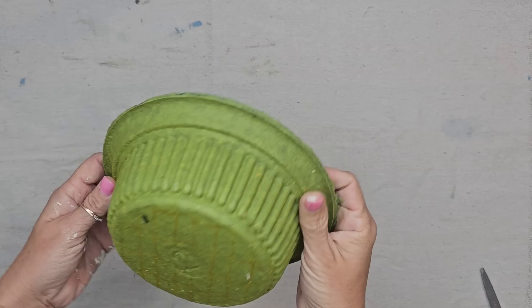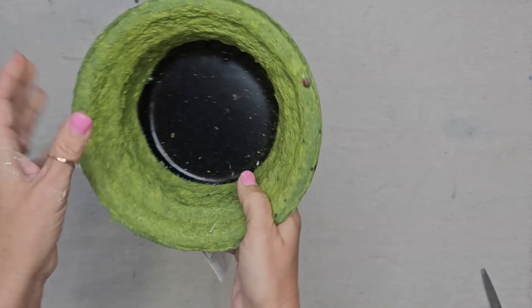If you did not know, paper mache is trending right now. So when I saw these at Goodwill for 99 cents, I had to pick up not only one of them, but all of them.